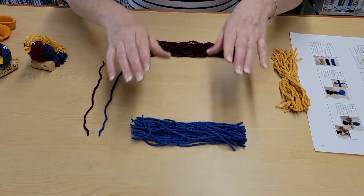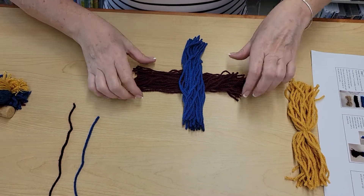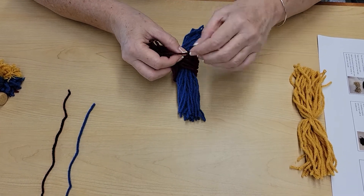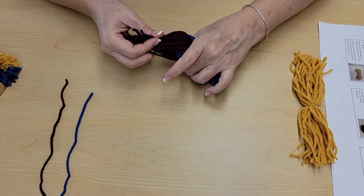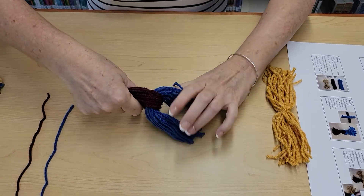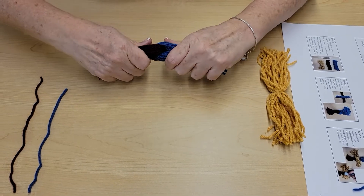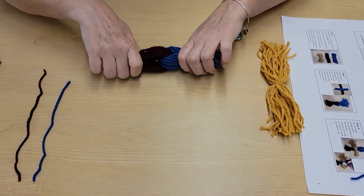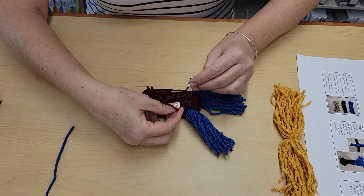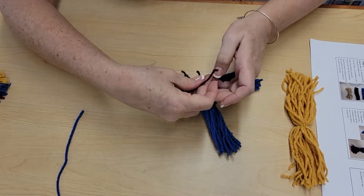Now take the burgundy and blue bundles and do a crisscross. Take the two burgundy ends and pull them together, then take the two blue ends and pull those together. If a short piece falls out, that's not a big deal. Pull them taut, then take the burgundy piece you set aside and tie a double knot around the entire bundle to secure it so it doesn't come apart.